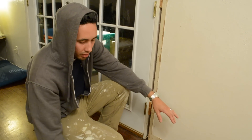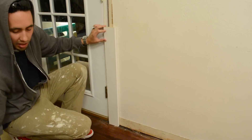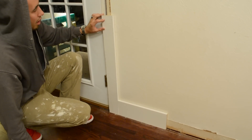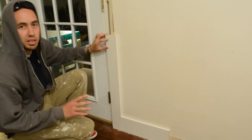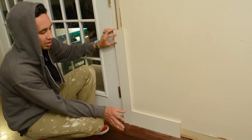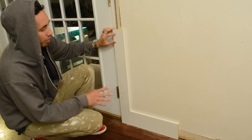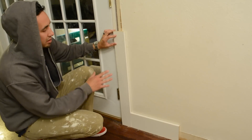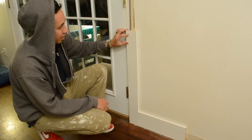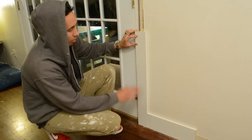Now one thing that's pretty common is just having your casing run up the side of the door frame — just typical — and then having your baseboard butt up to that casing. This looks fine. It's a really simple look: a 1x4 and a 1x6, a real classic, simple, old-school look. Even with this simple construction, there are ways you can step it up a little bit, and that's what I'm going to show you in this video using these basic materials.